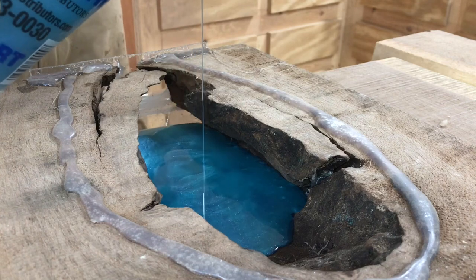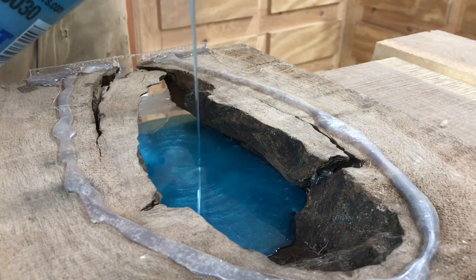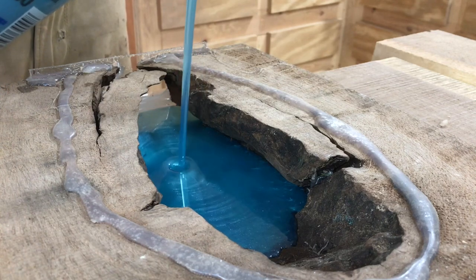I'm going to try and pour pretty slowly so that the air has time to escape.